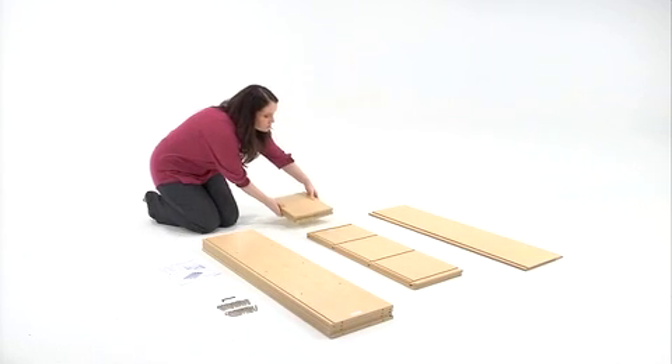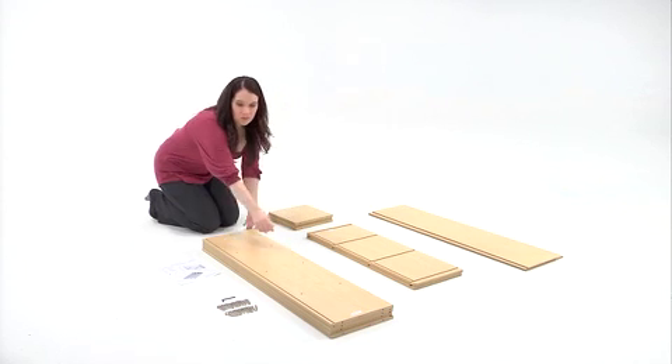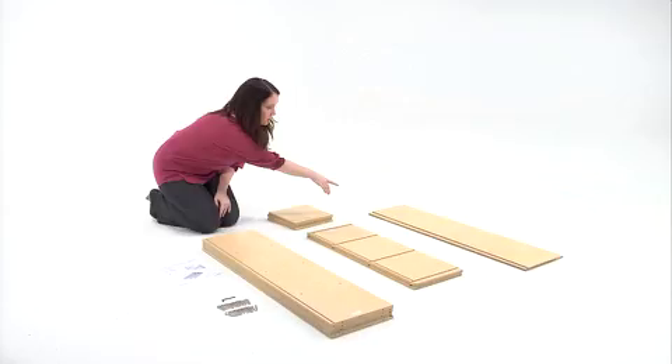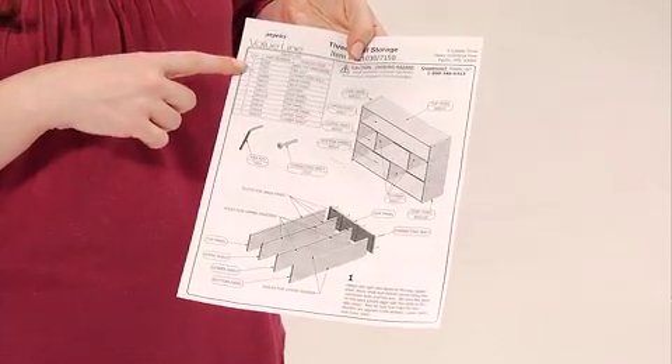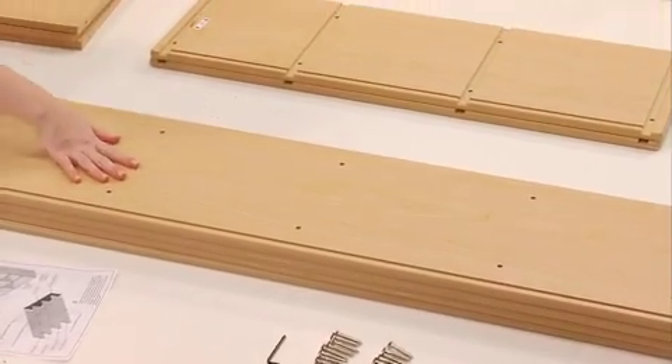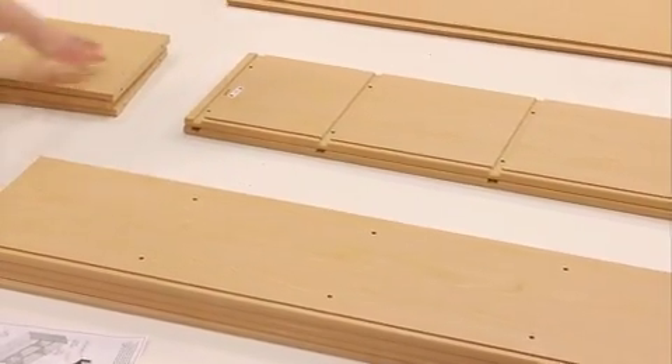Before you begin, make sure that you have everything you need to get started and a large flat space to use for assembling. Check your items in the box against those listed on the instruction sheet. Lay out each piece of hardware so it's easy to access during the assembly process.